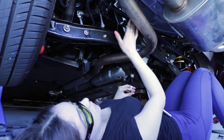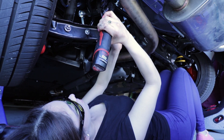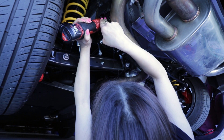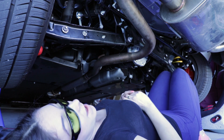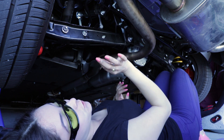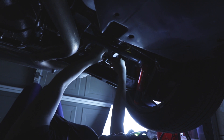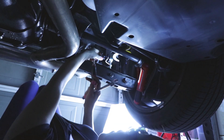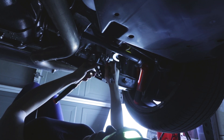Now I have the sway bar in position and it's ready to be bolted down. We're going to wait to torque everything down to the end, but I have it tightened to a good amount right now. Once we have the sway bars connected, we're going to go ahead and place the locking nut on there finger tight and then tighten it down. To do that, we're going to use our 5mm Allen key and our 17mm wrench.